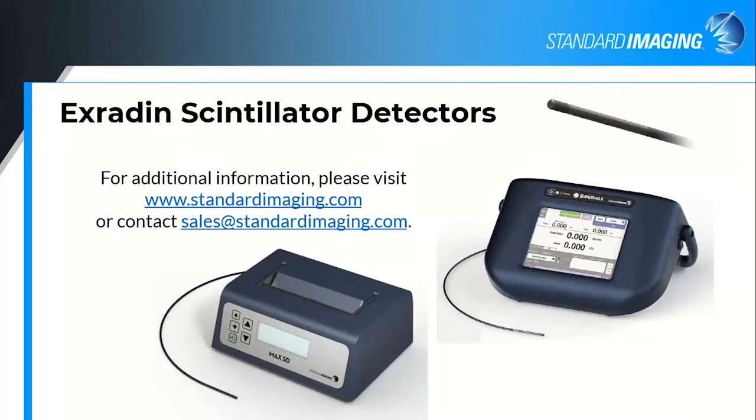That was my overview. If you have additional questions or want to learn more about either of these, please feel free to visit our website standardimaging.com or contact your sales rep at sales@standardimaging.com. I'm also very happy to entertain questions now if you have any you'd like to enter into the GoToMeeting dialog box.